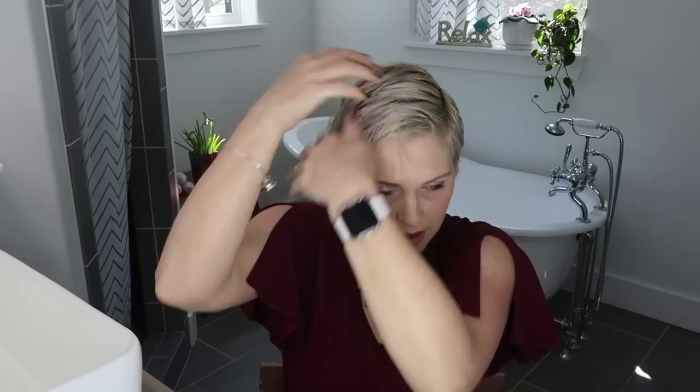I'm going to start by using a little bit of styling foam. This one is John Frieda Frizz Ease Air Dry Waves Styling Foam. Obviously I'm not going to air dry my hair — it has dried a little bit since I just took a shower and put my makeup on. I'm going to put this foam in and get started drying my hair, using quite a bit.